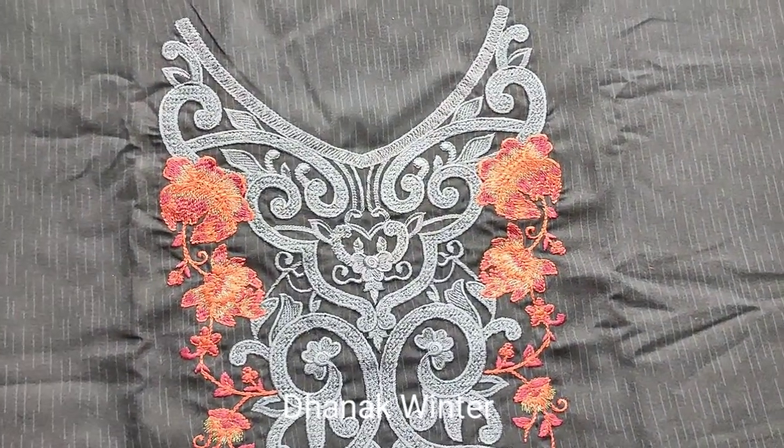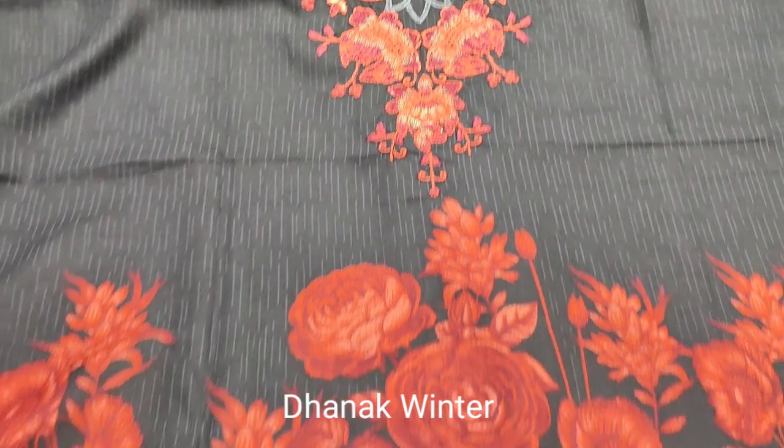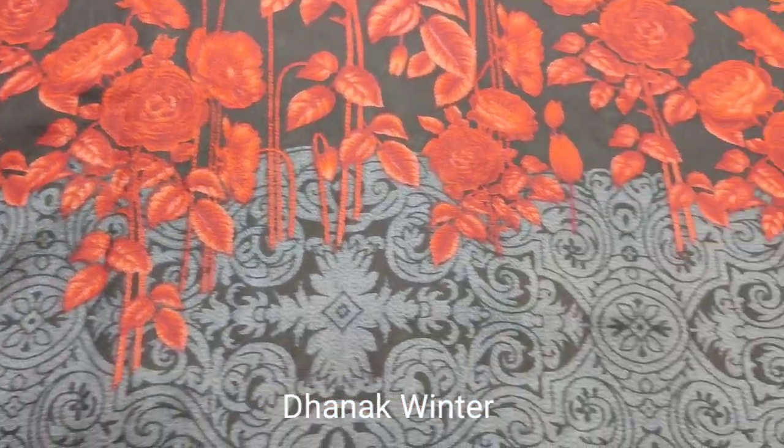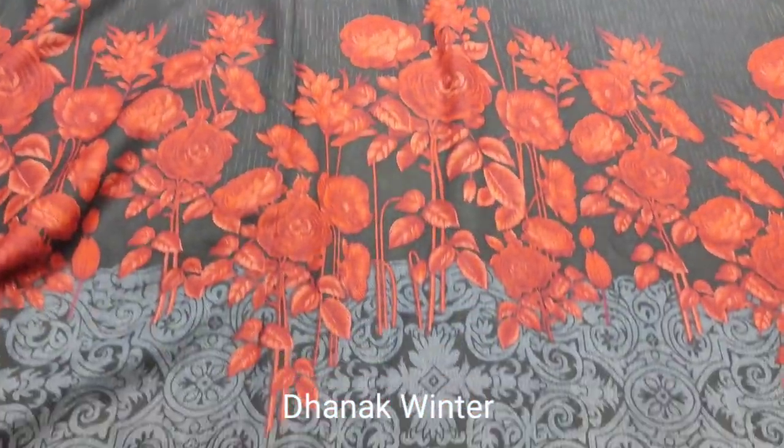Next design. Dhanak fabric. Winter collection. Embroidered neck. All printed. Front.